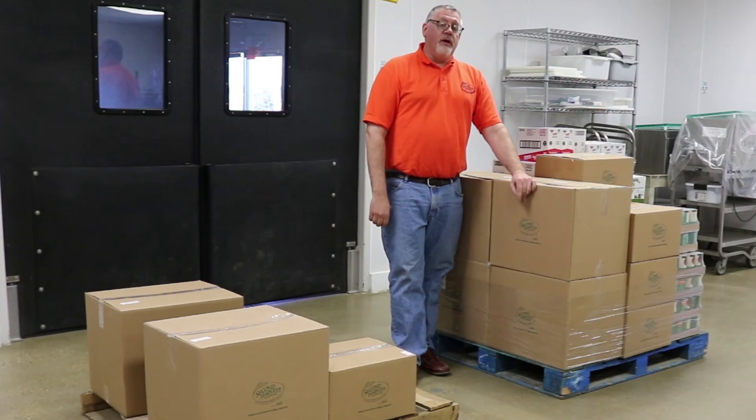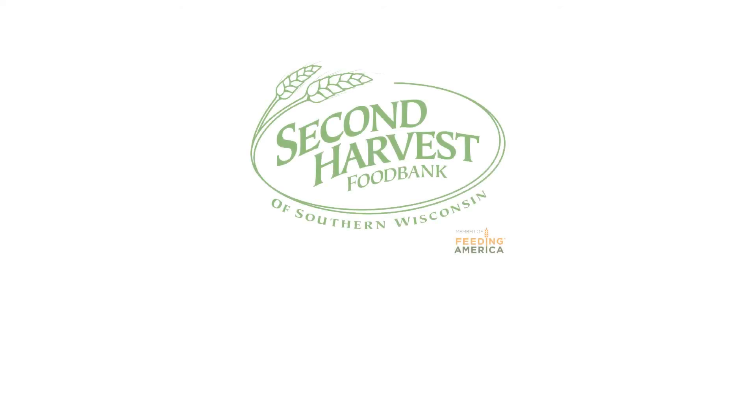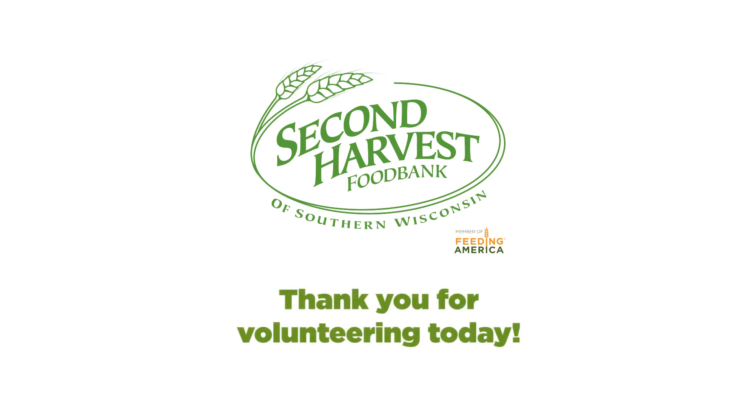If you can follow those tips, you're going to be in great shape today. I'll see you next time. Bye.